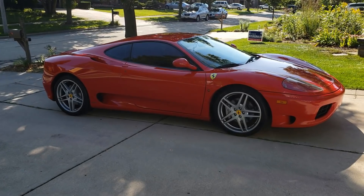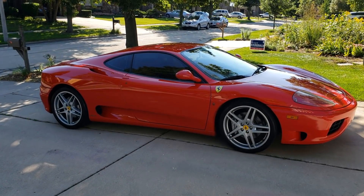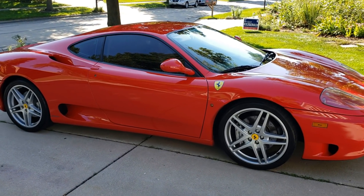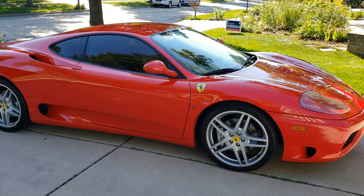So here's a full glance at her. I've already done some mods, so this is not all stock, but I think these are very tasteful mods that all Ferrari 360 owners should do.